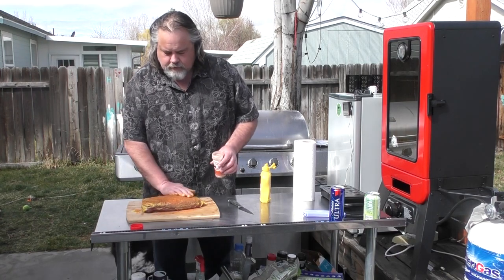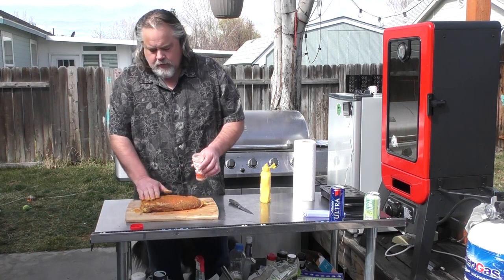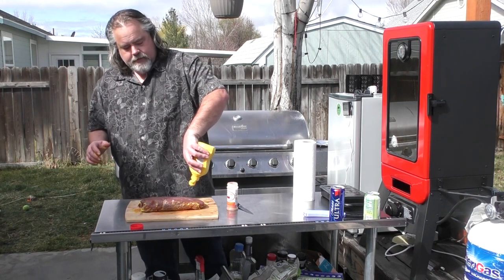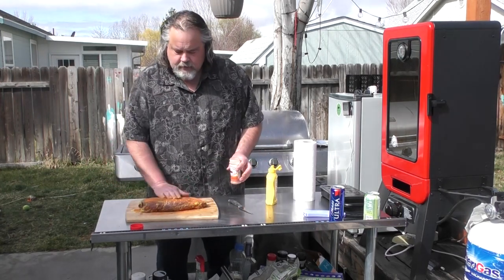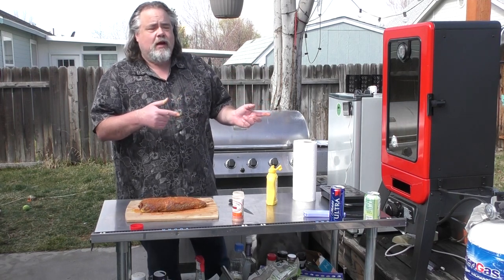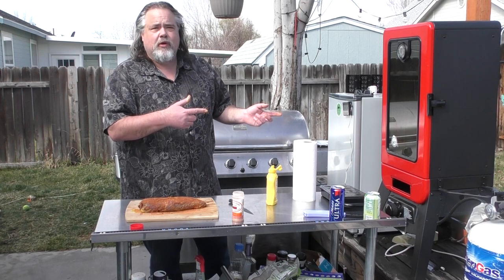Put a good coat on there of Uncle Steve's Shake, get it down in there a little bit. Flip it over and we're gonna do the exact same thing to the other side. This thing is ready to go into the smoker. We're at 225, so we're gonna put it in there with a probe. We want to get this thing up to about 165 and then we're gonna take it out.